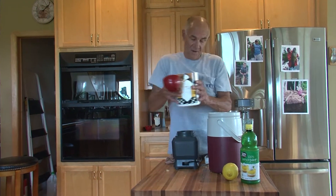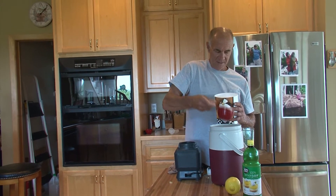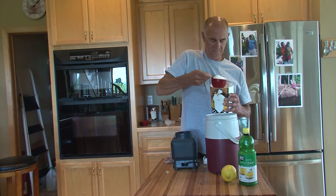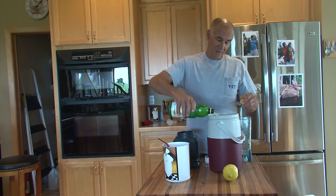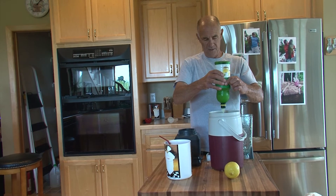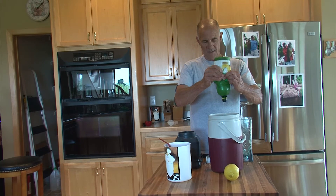Alright, we've added our ginger and I'm going to put in — and this is just to taste — about two cups of sugar. I don't usually do a lot of measuring, a lot of tasting, but not that much measuring. I'm going to put in a full bottle.